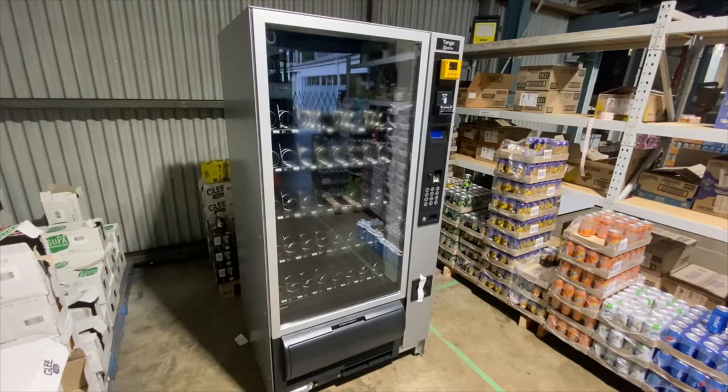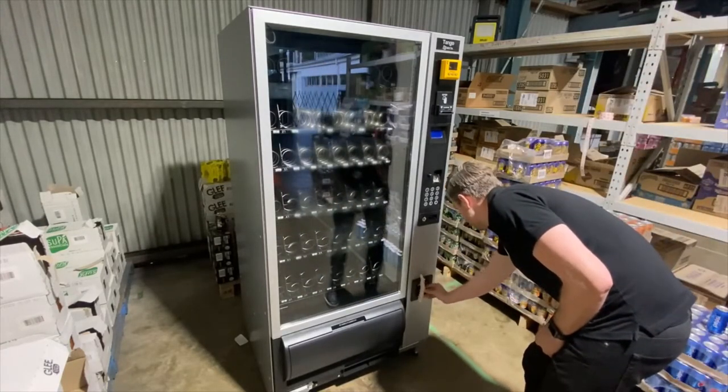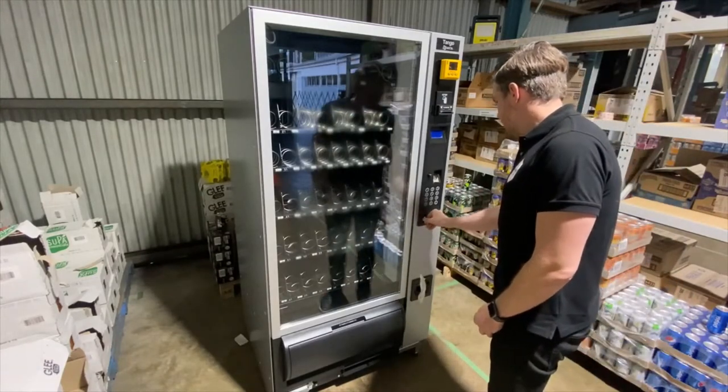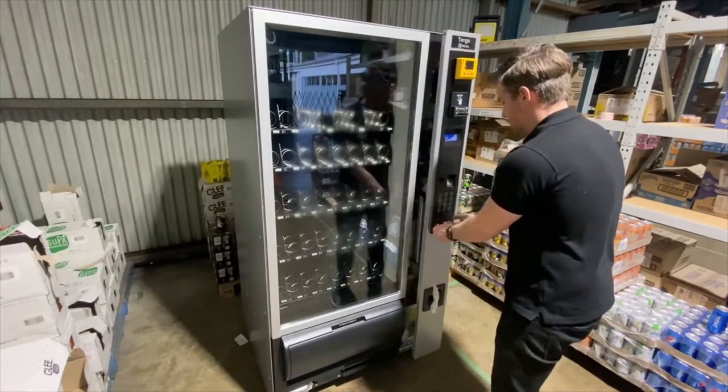After you have unpacked your machine and have it in position, you will notice the key has been taped to the coin return. Turn clockwise and use the handle to pull towards you.